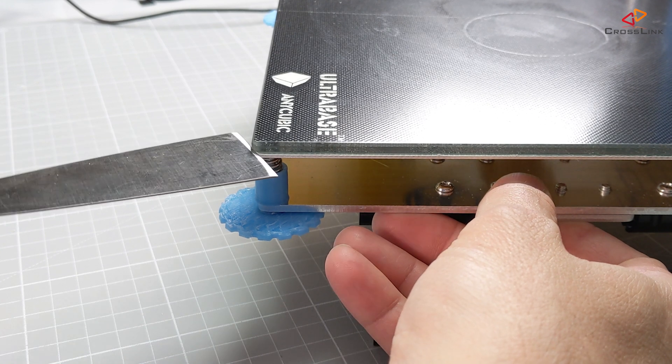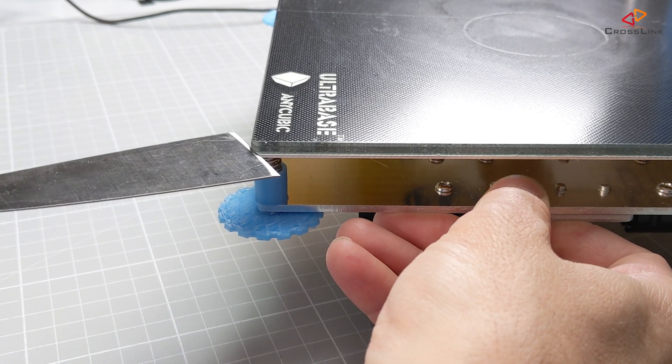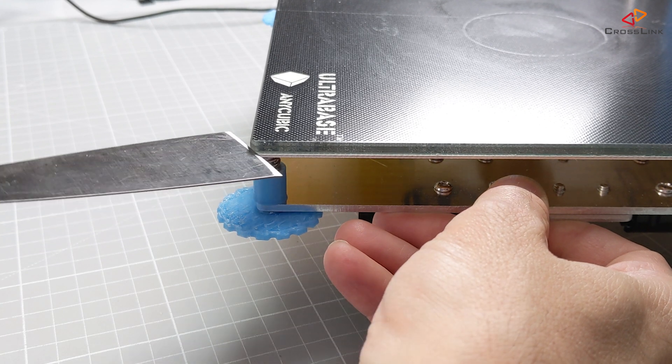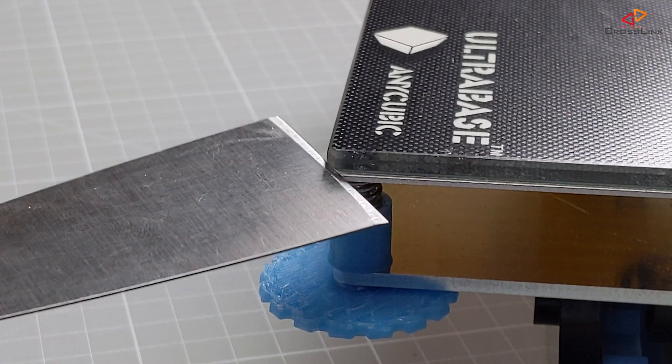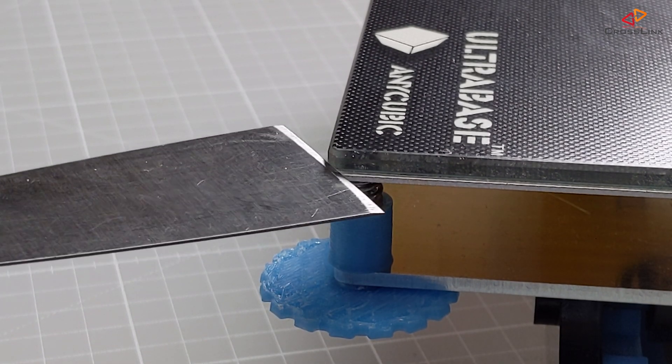Con number two: the glass bed will be hard, if not impossible, to remove from the base plate if you ever want to, because of the self-adhesion tape. I have doubts the glass plate would survive trying to tear things apart, or the aluminium base plate might also start bending.